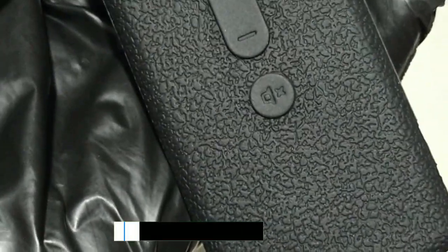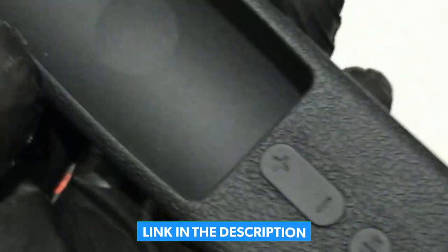The Sakai remote cases are available now in a variety of different colors. You will find their links in the description below this video.